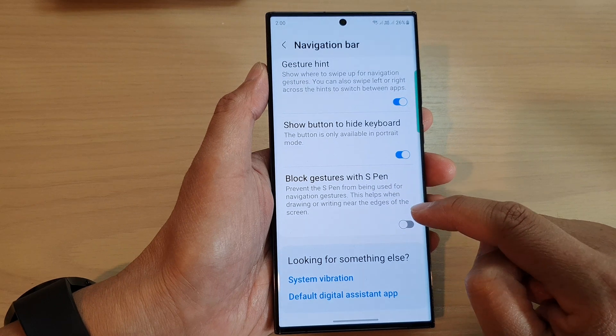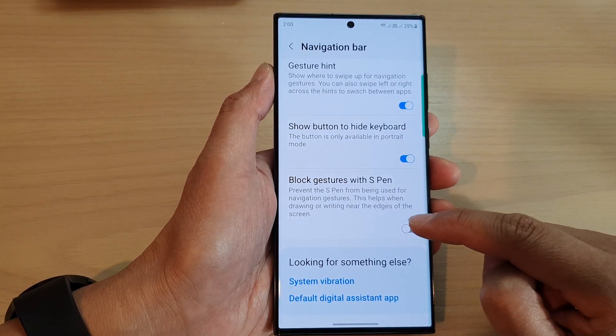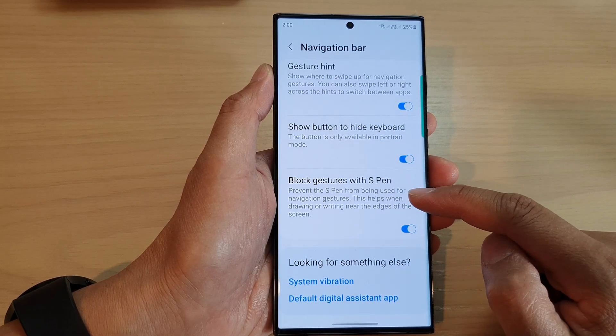Now make sure you tap on Swipe Gestures, then tap on Block Gestures with S Pen. Tap the toggle button to switch it on or turn it off.